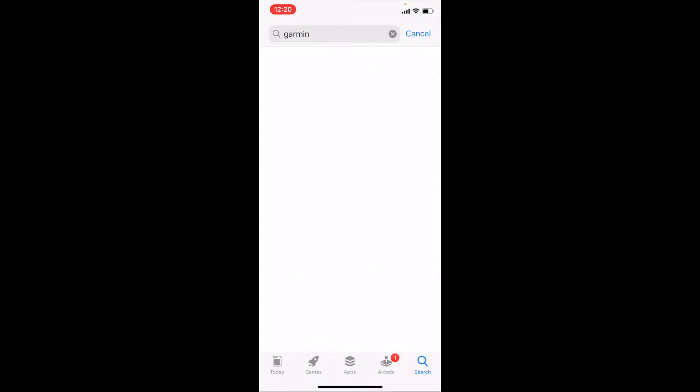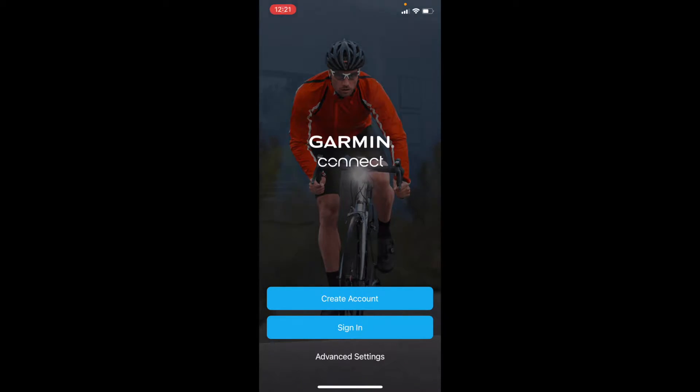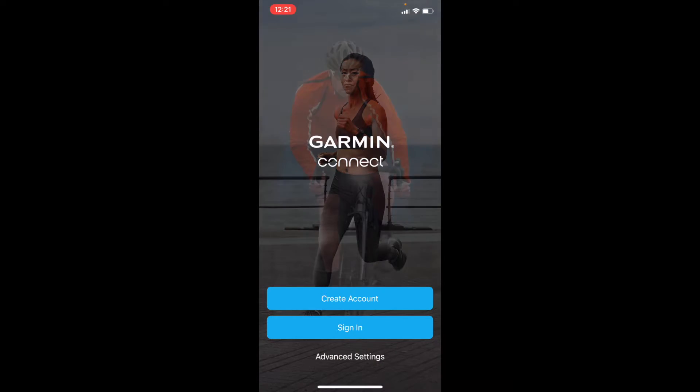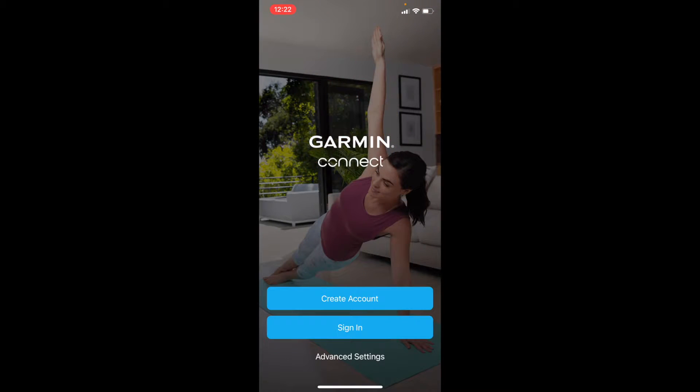If I click there, you will see that we have the Garmin Connect app that comes up right there at the top. I'm going to go ahead and click the Get button, and that is going to be downloading right there to our phone. Once you download the app, go ahead and open it up. Once you open the application, you may get a notification asking if the application can have access to your Bluetooth — go ahead and click OK on that.